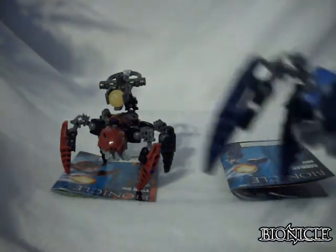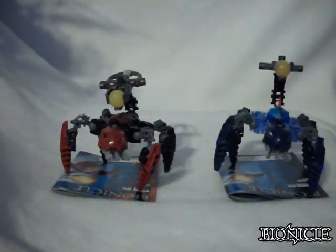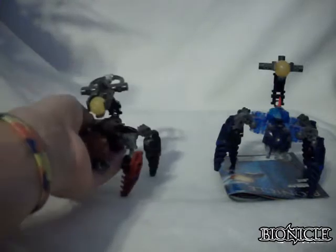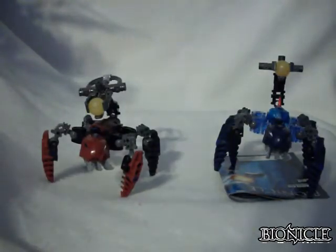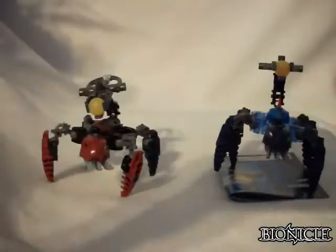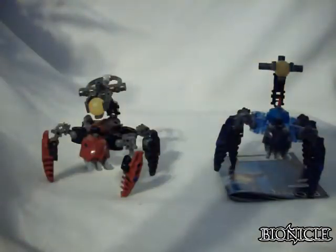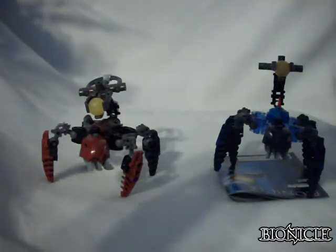That is Morak, the blue Hydruka. Now let's move on to Thulox, the red Hydruka. On the front you have Bionicle Thulox, set number 8931, warning choking hazard, Lego logo. On the back you have an ad for Bionicle Heroes, Lego customer service, www.bionicle.com, and copyright 2007 The Lego Group, 4506989 — only one number away from Morak's. Both of them have Mahri Nui in the background of the instructions.